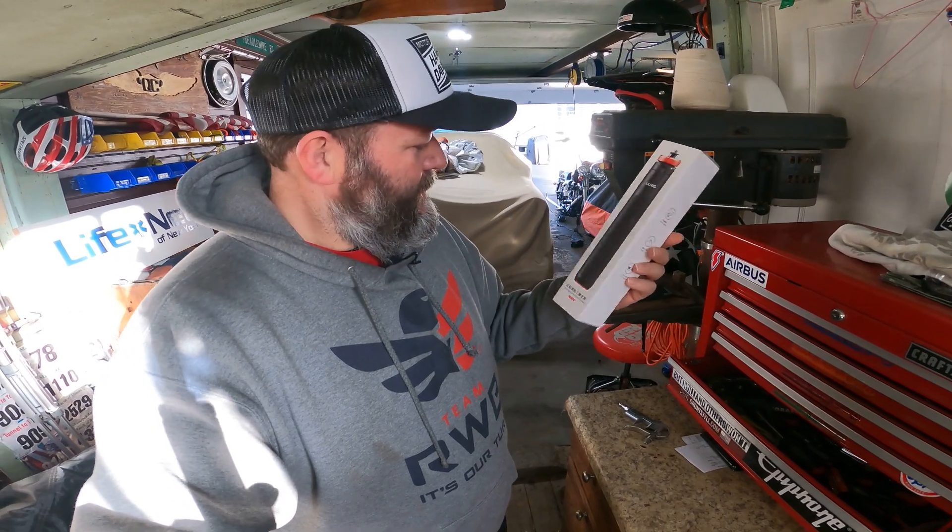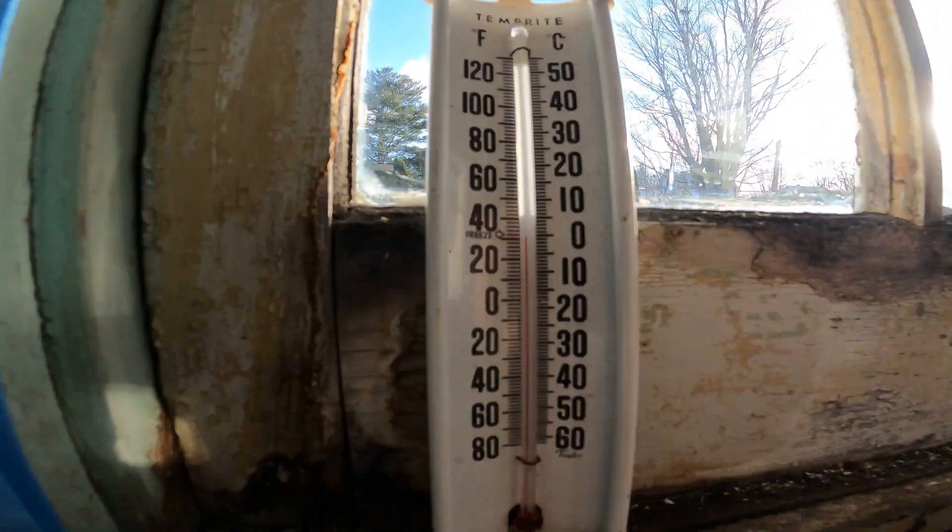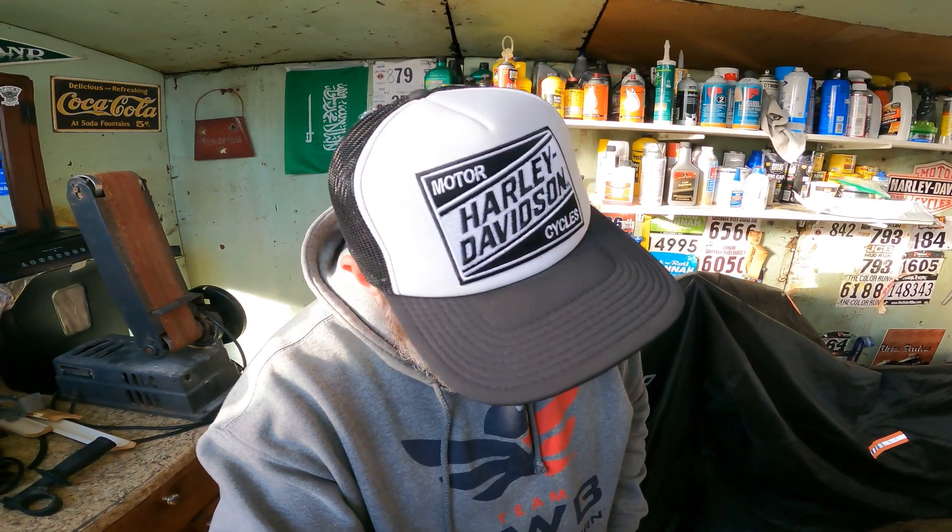Hey, look at my new toy — pretty cool, huh? Get your heads out of the gutter, it's a new handle for my GoPro. Welcome back, YouTubers, my name is Dave like always, and you found Do It Yourself Do It Right. It's freaking cold, I got my Harley hat on — you know what that means — I'm gonna do something on a bike, so let's get to it.